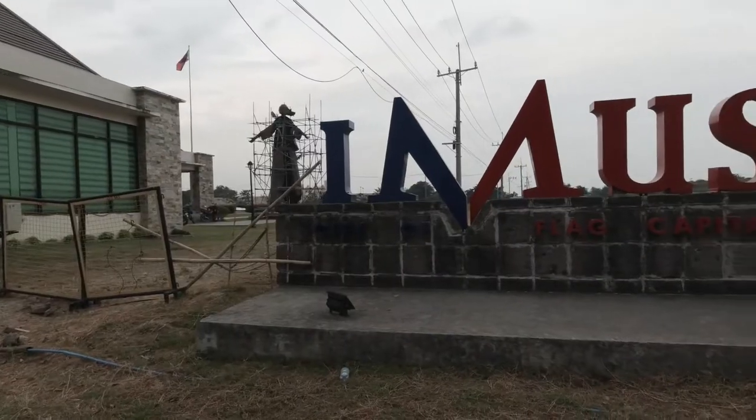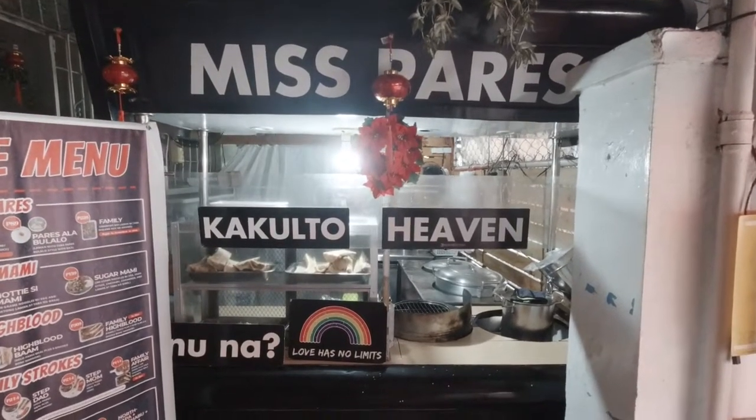Yo, what's up? Kumusta, nandito tayo ngayon sa bayan ng Imus sa Kabite kung saan pupuntahan natin yung isa sa pinaka viral, pinaka trending at pinaka pinag-uusapan na paresan hindi lamang sa Kabite kundi sa buong South Luzon. Walang iba kundi ang Miss Pares.